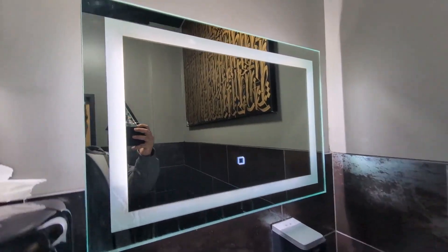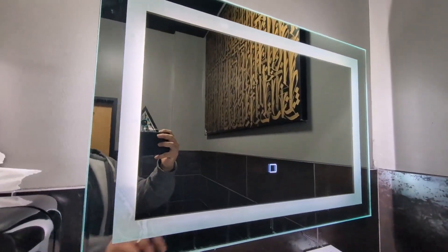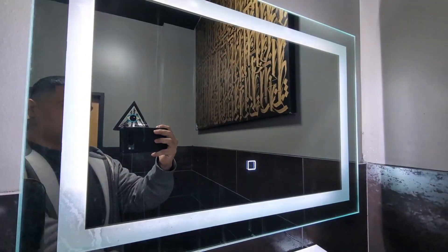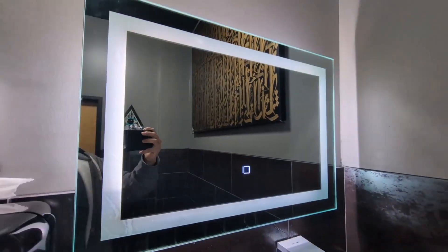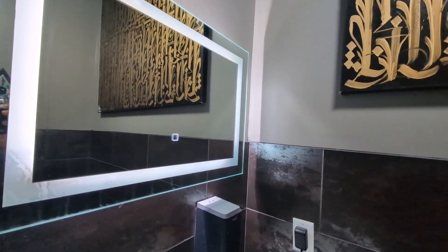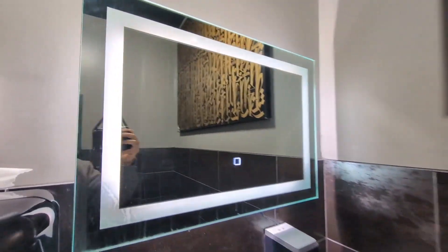Here we have my Homcom LED bathroom vanity mirror. I've had this now for about six months — it is a little dirty but overall very happy with this product. As you can see, they're very responsive buttons in the middle. It was very easy to install. I installed this in my restaurant because I wanted to elevate the space a little bit, make it a little nicer, and absolutely love it.